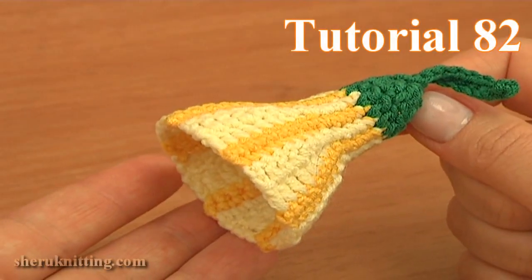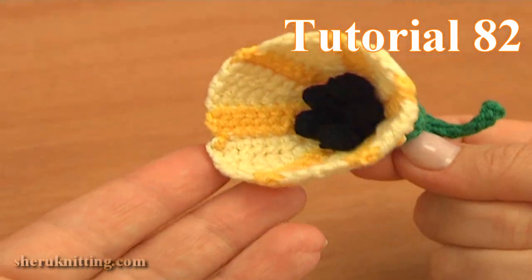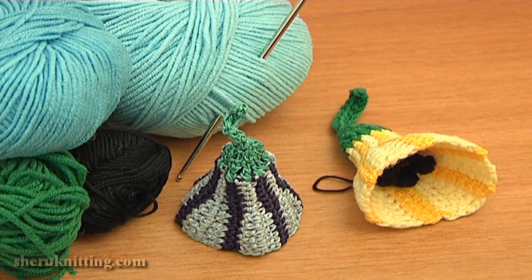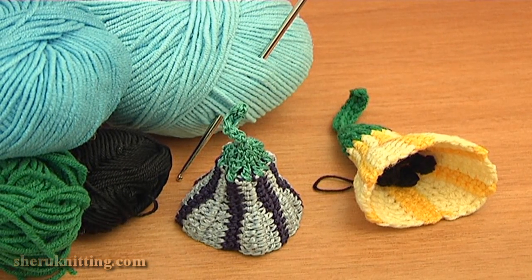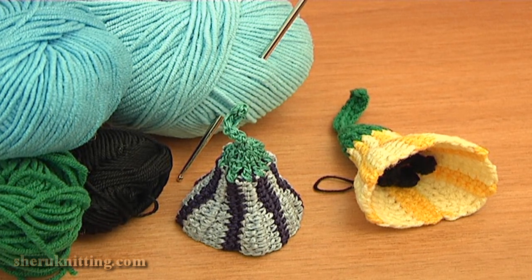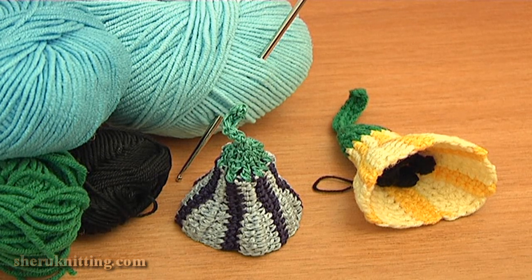In today's tutorial I will be demonstrating how to crochet this cute multicolored bell flower. For the work you need a crochet hook, 2 shades of 1 color for the bell part, green yarn for the stem, and some black yarn for stamens.